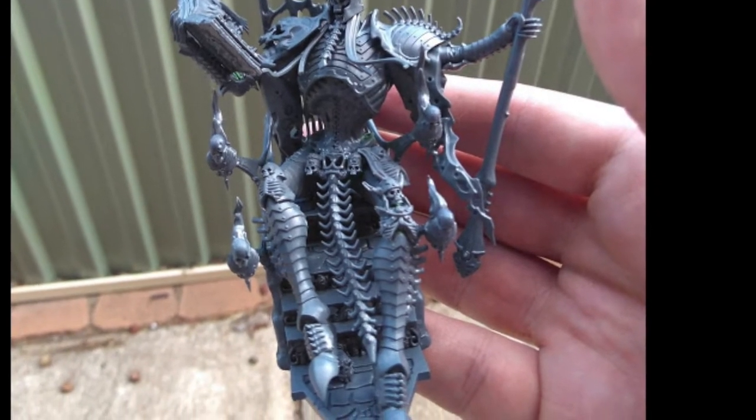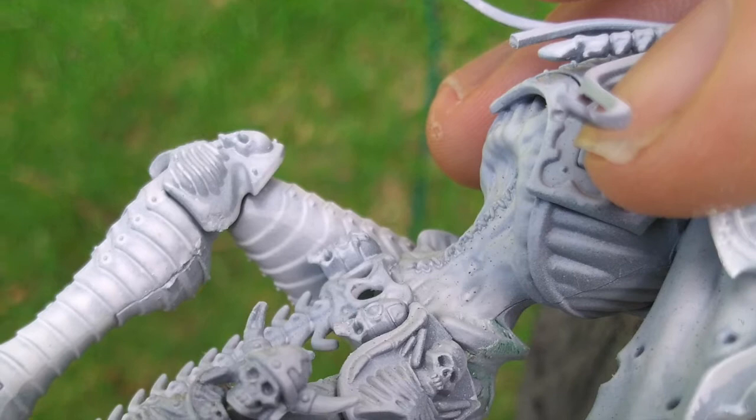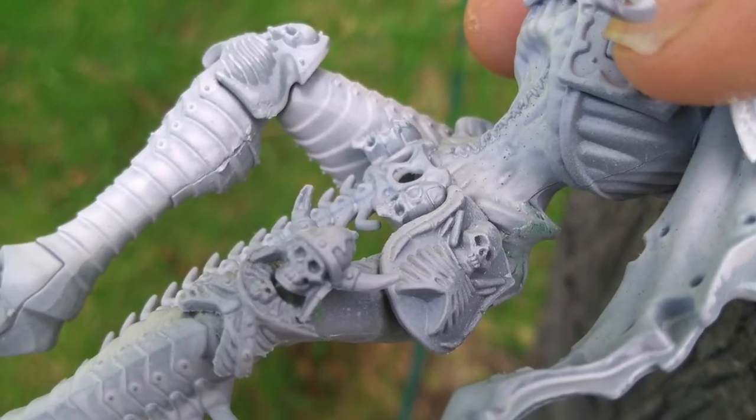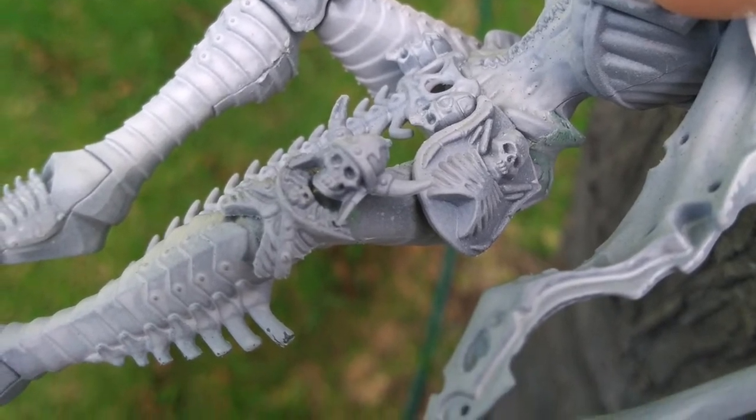I built old Nagash himself separately and after repositioning everything, I stuck it all together, except for the right arm and shoulder pad. Thinking about it, I should have left off his head and the book too, but you know, she'll be right.